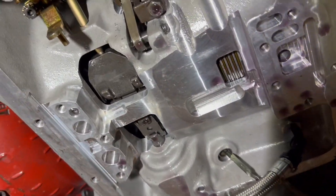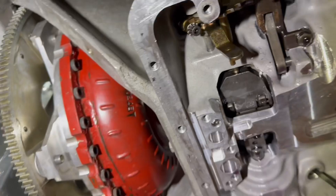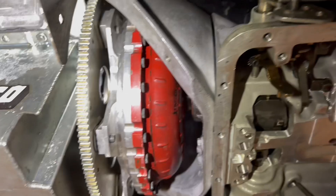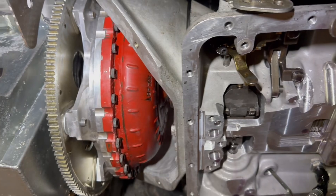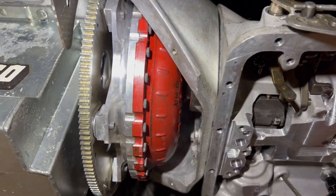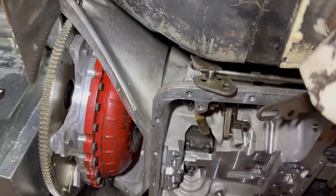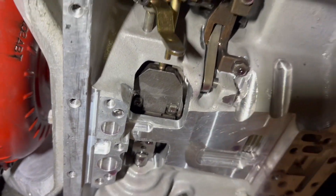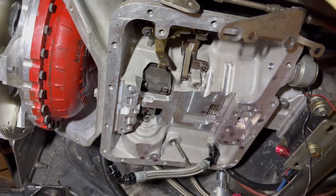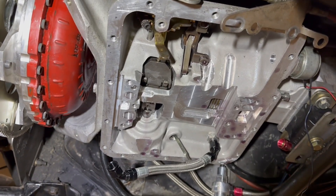That is how you do a converter feed restrictor on a Powerglide transmission — probably a couple other ways to do it, but that's the way we're going to do it. There are our fin washers we put on. Torque converter spacing is right in spec — 125 to 187 thousandths; we're about between 160 and 170 on our spacing. We've got plenty of room. I'm hoping the issue with the thrust is that it has not been restricted. Comment, like, and subscribe — we'll see y'all at the racetrack soon!